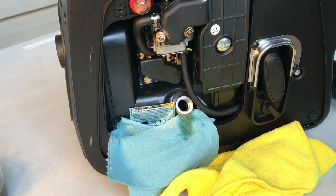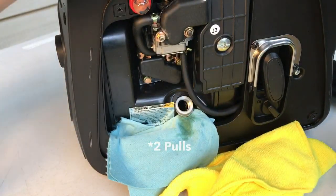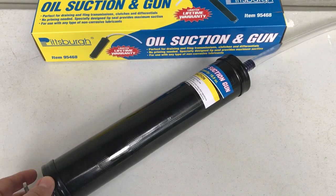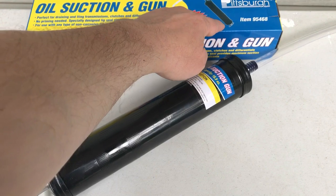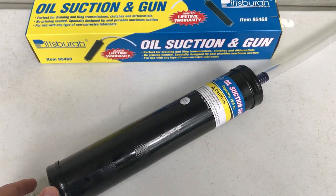All right, my oil suction device got about six of the 10 ounces. Well, it works. It definitely extracts oil. It doesn't extract all of the oil of course, because you can't get as much as you would if something had a drain plug. But when you need a suction oil gun to get the oil out, this will actually do the job and apparently do it quite well. $12.99 I believe it was — of course you always use a 20% off coupon. This is Pittsburgh item number 95468 from Harbor Freight. Thanks for watching, have a great day.